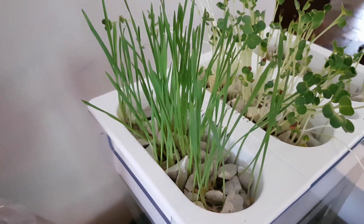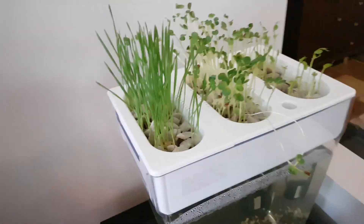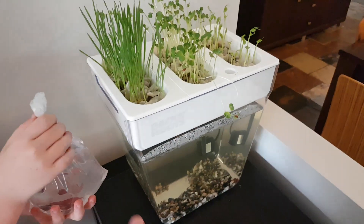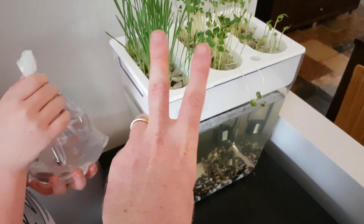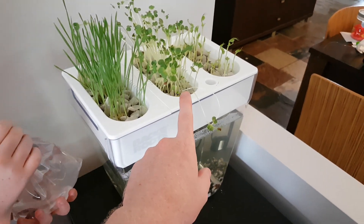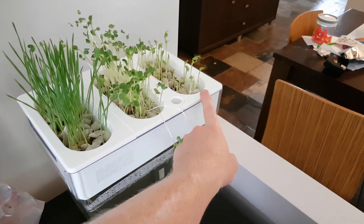We're gonna harvest these today and also put the fish in the tank. The wheatgrass grows twice, so we can chop it and it will grow once more. The radish will need to be cleaned out of the stones, and the snow peas aren't good to go yet.